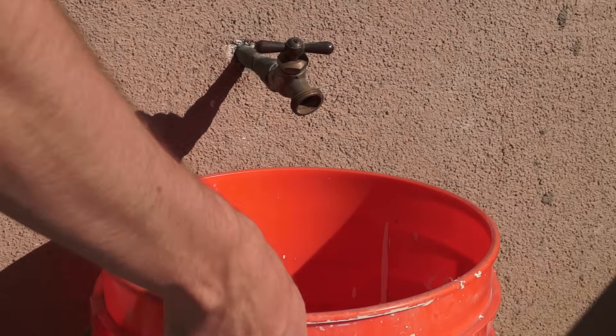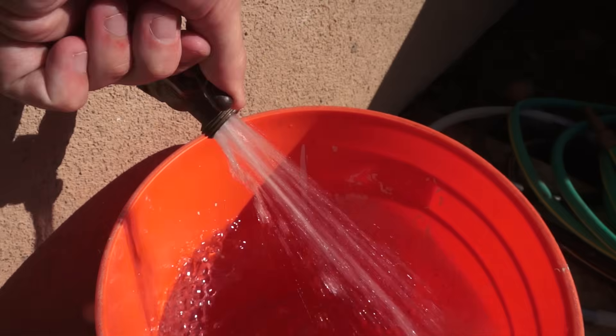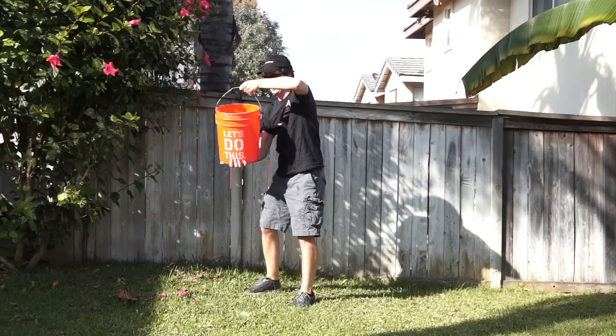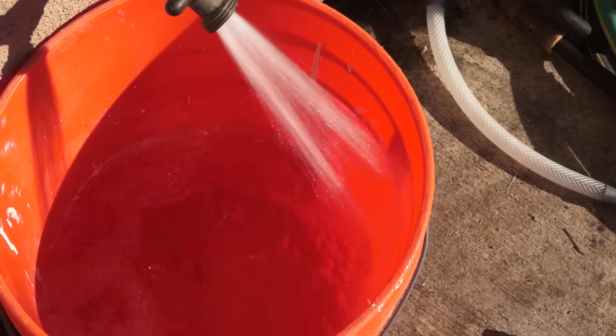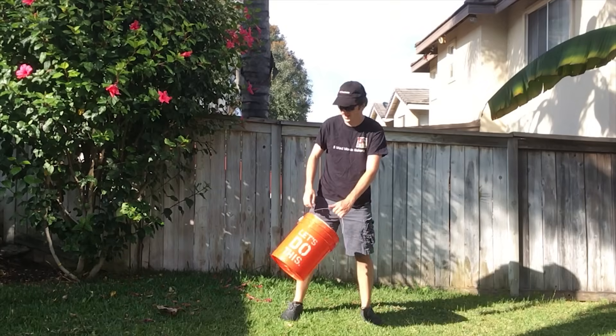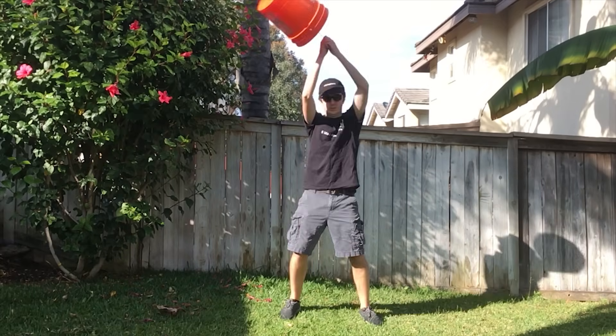A roller coaster loop is similar to the old trick of spinning a bucket of water upside down without spilling a drop. Not like that. Just like the marble staying on the track, the water stays inside the bucket.